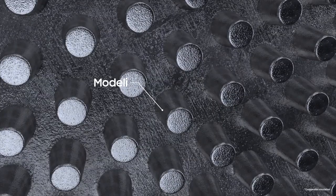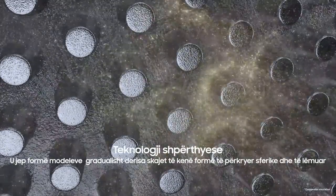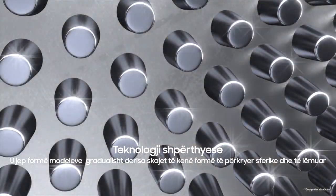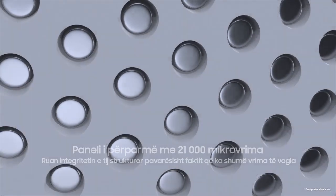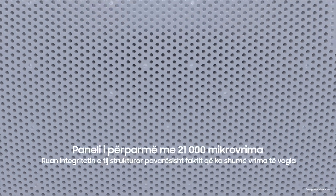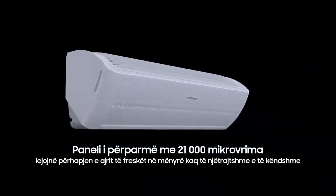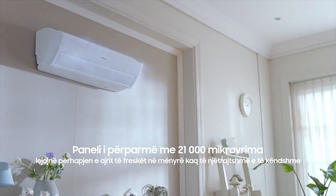This special mold is gradually shaped using blasting technology until the edges of the metal extrusions are perfectly rounded and smooth. This panel, despite having so many tiny holes, manages to maintain its structural integrity. And it's these 21,000 micro-holes that allow cool air to spread so evenly and pleasantly throughout the whole room for your comfort.